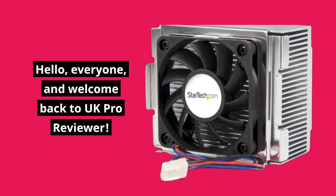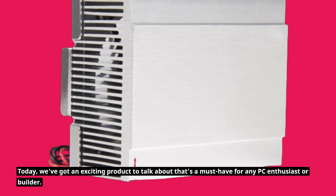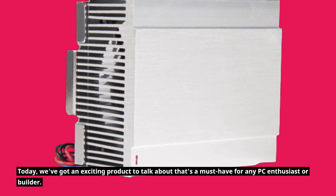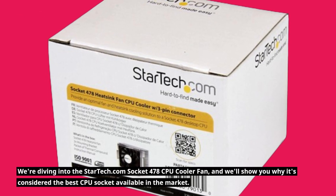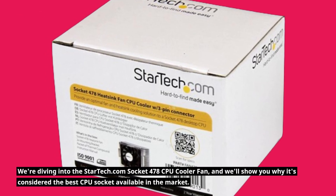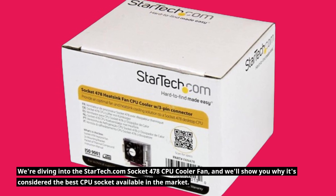Hello, everyone, and welcome back to UK Pro Reviewer. Today, we've got an exciting product to talk about that's a must-have for any PC enthusiast or builder. We're diving into the StarTech.com Socket 478 CPU Cooler Fan, and we'll show you why it's considered the best CPU socket available in the market.